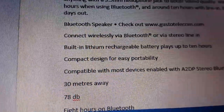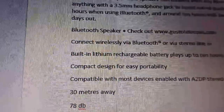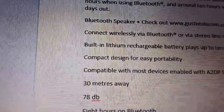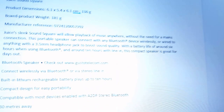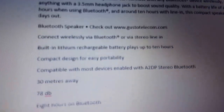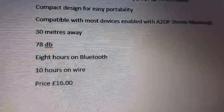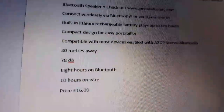You get 10 hours battery life and a 30 meter range. We tested the decibels using an app — we're not 100% sure it's accurate, but it came out at 78 decibels, which is pretty loud for a small speaker like this. The price is 16 quid, which Peter thinks is really good value.